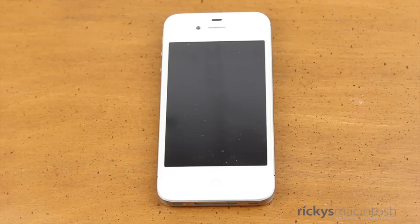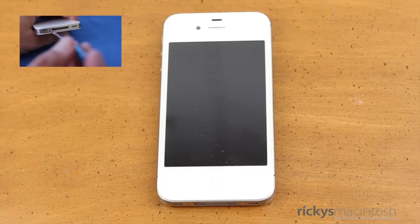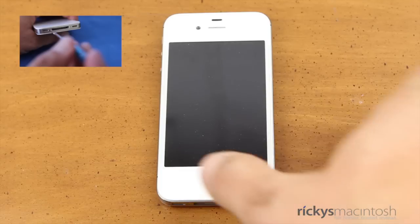Now I'm not going to show you guys how to put on the glass backplate, but if you want to see a tutorial on how to do that, I do have a video right there. Go ahead and click on that and you will see how to install the glass backplate.